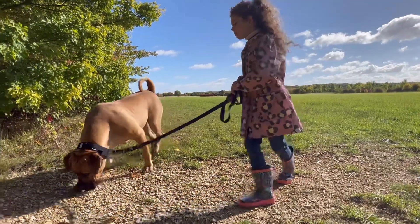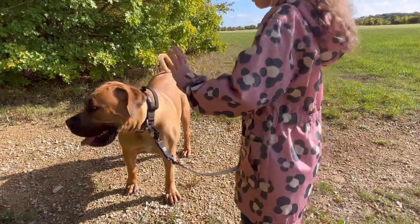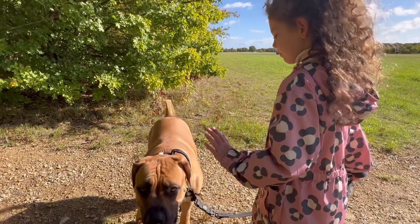Mostly at the end of the day it comes down to repetition. Repetition helps the dog, repetition encourages our daughter, and that's essentially what it comes down to.